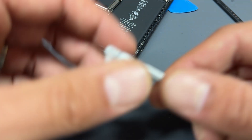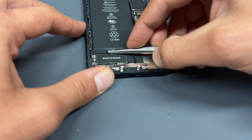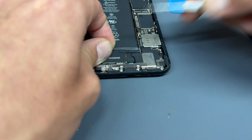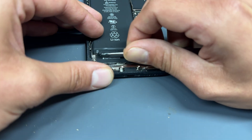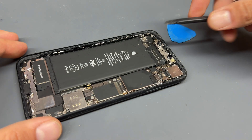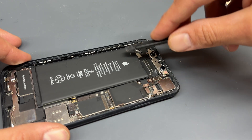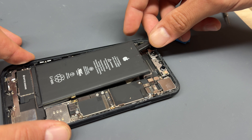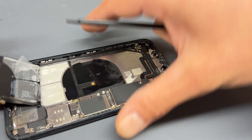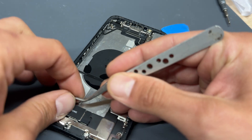That's two out successfully. Now move down to the bottom because there are another two sticky tabs there. If these ones don't come out, once you've got the top ones out it does make it a bit easier — you can pry it up quite easily. That's what we call the pry of shame. Unfortunately, this one's going to be a snapper. From the X onwards they've become increasingly difficult to remove, but if you can get the two out from the top safely, it comes out quite easily just by lifting it up. It does leave behind some adhesive — it happens to the best of us.